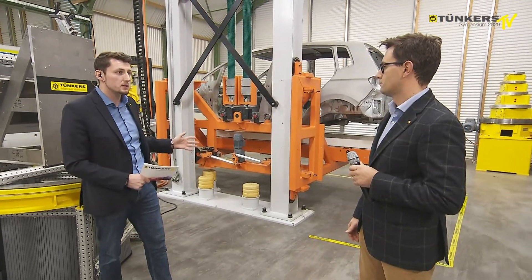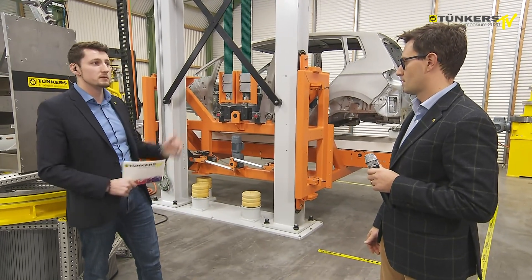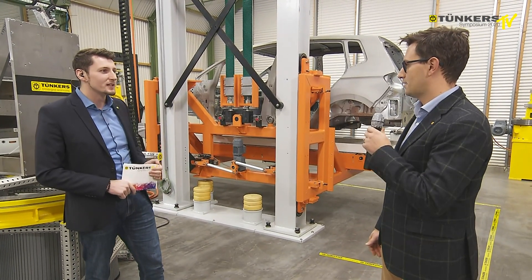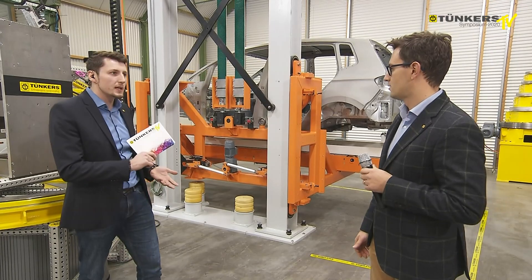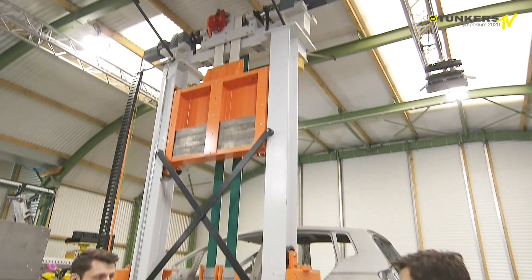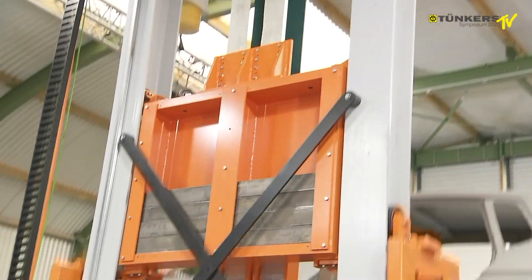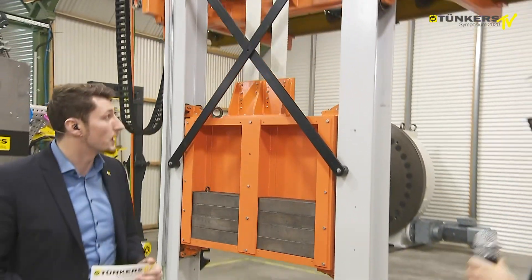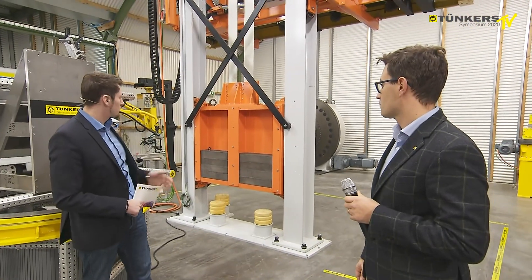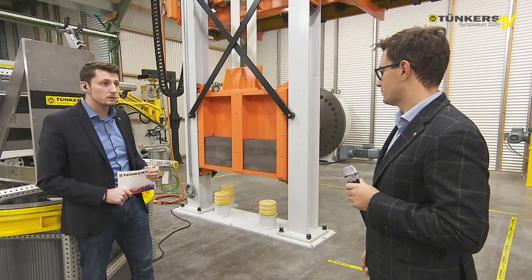Car bodies with different weights can be transported, and 2 tons is a lot, and 12 meters is very high. But we must also compensate for the loads — in the loaded condition and also in the unloaded condition, we can design a closed system, as you can see here. The compensating mass is also going up and down in order to compensate for the weight of the car body.